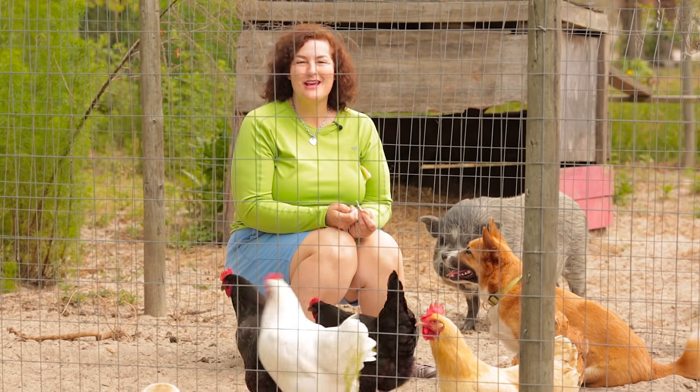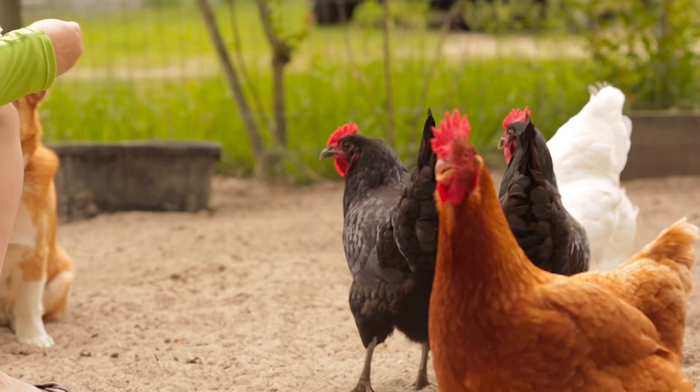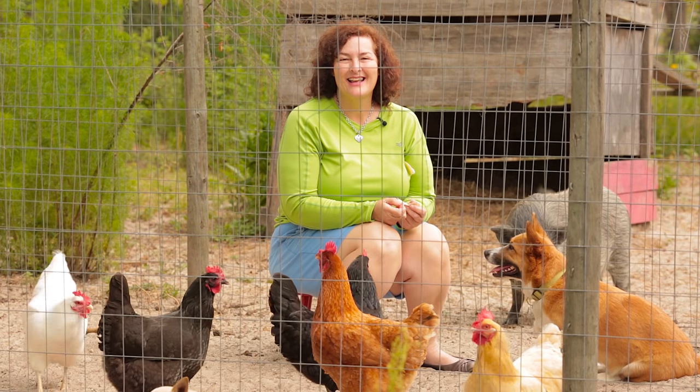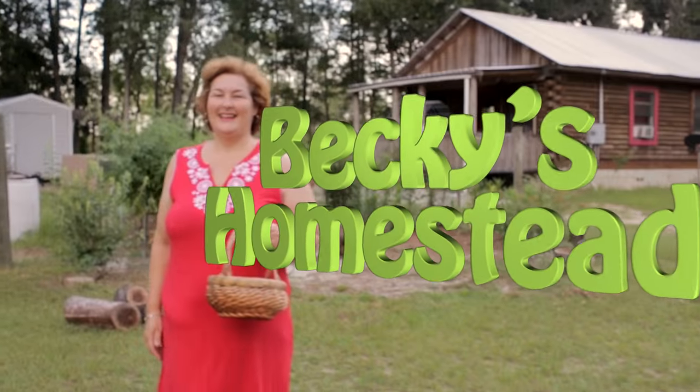Today I'm going to show you my three favorite chicken breeds. These hens are easy keepers and they're great egg layers. Let's go! Welcome to Becky's homestead.